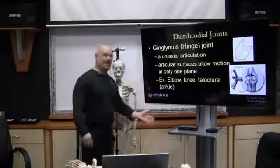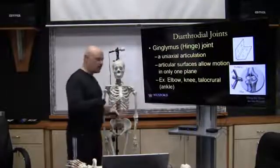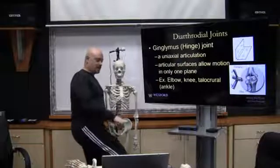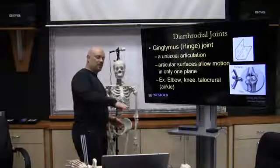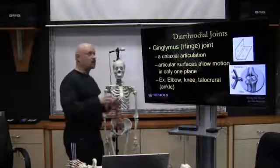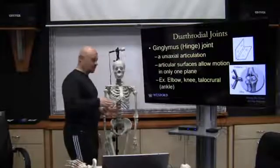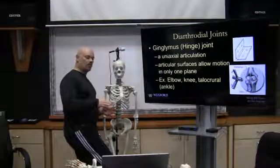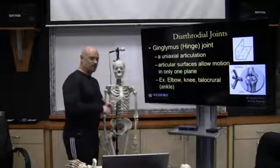The knee is often cited as another classic hinge joint, but it's not purely so. It will extend and flex, but there is some slight movement laterally and medially and some slight rotation, though its primary movement is flexion and extension. The same applies to the ankle joint — it does flexion and extension but will move slightly laterally and medially with a little bit of rotation.